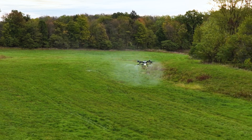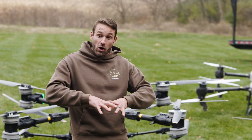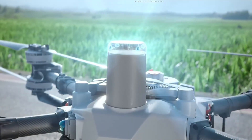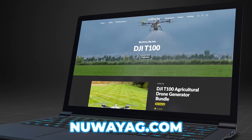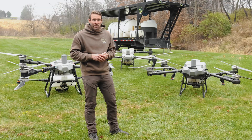A lot of acres are going to be covered with the T100. This is the best spray drone ecosystem available — we've got the latest and greatest vision sensors, the 360 radar, the LiDAR, the whole nine yards. Get a hold of us at newwayag.com, get your T100s, and start ripping some acres.